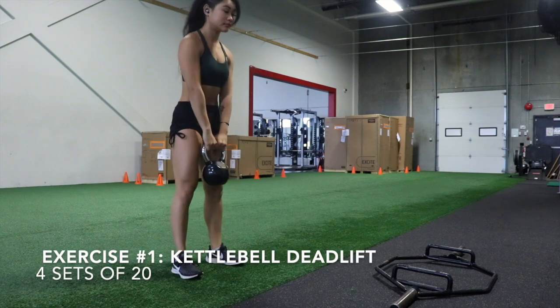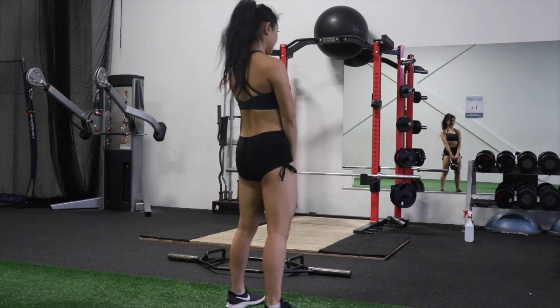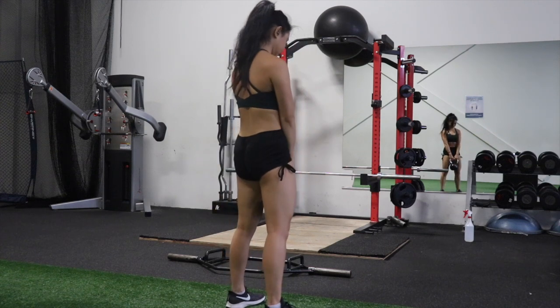The first exercise is a kettlebell deadlift. This is one of my favorite exercises for waking up the glutes. Make sure you have a soft bend in the knees while doing the hip hinging movement and squeeze at the top.